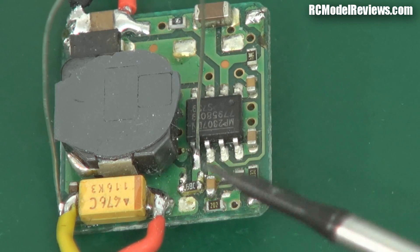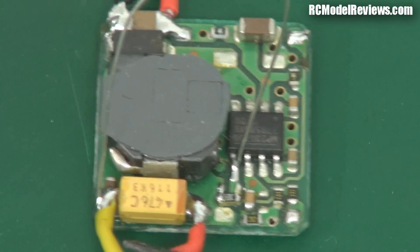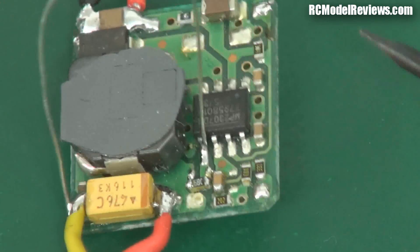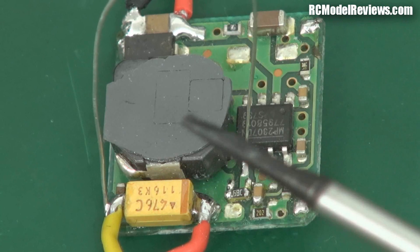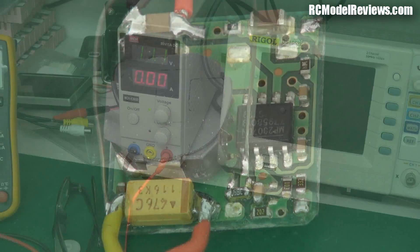So instead of 5 volts at the output, it's now nearly 7 volts. The other advantage is that this is a switching UBEC — a switch-mode device — so I don't waste a lot of power as heat. These are up to 90% efficient, so I don't draw a huge amount of current out of my battery to drive these high-power LEDs. Let's have a look and see how it works.